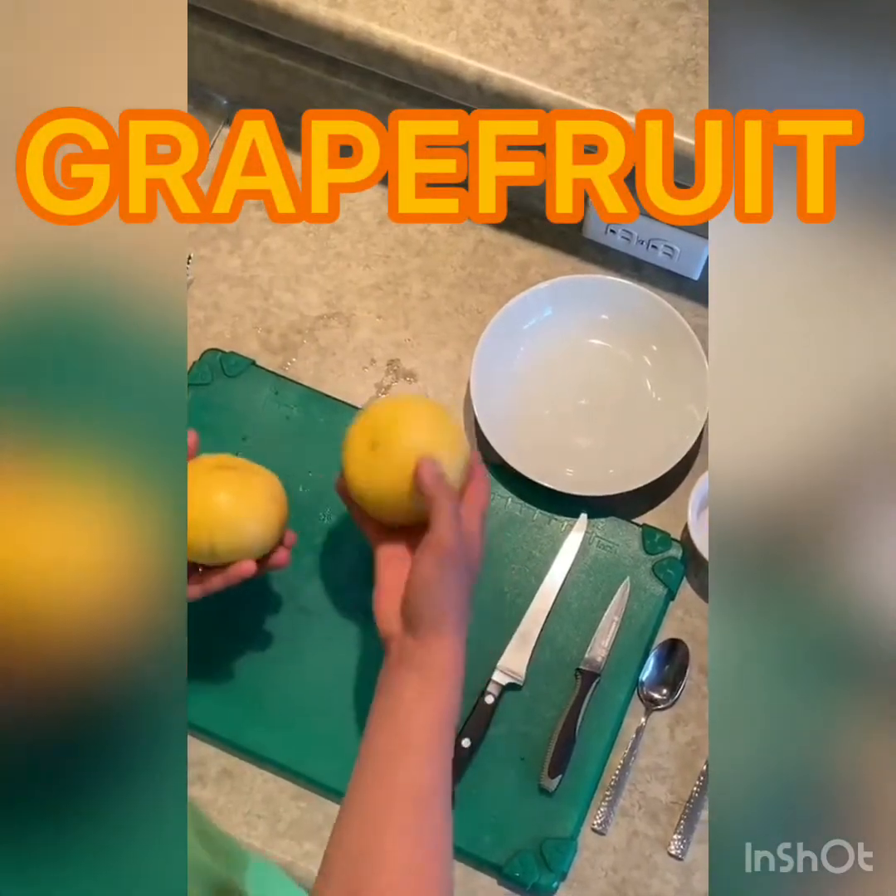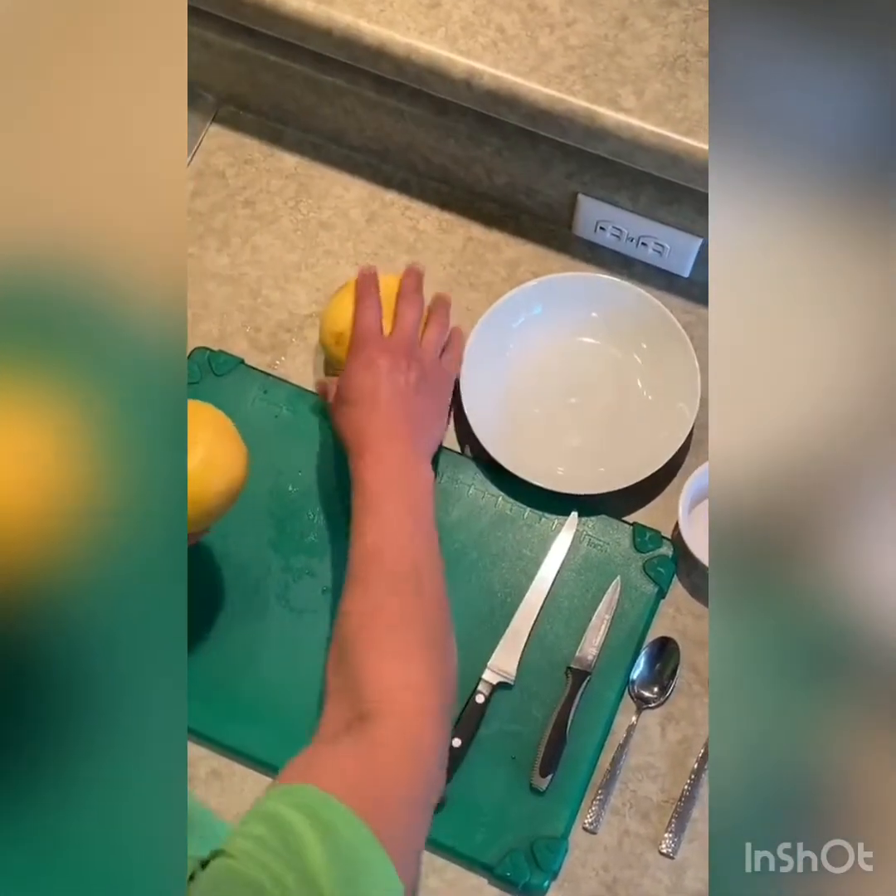Good morning! Let's cut up some grapefruit. I'm going to do it two ways today. First one, the most common way,